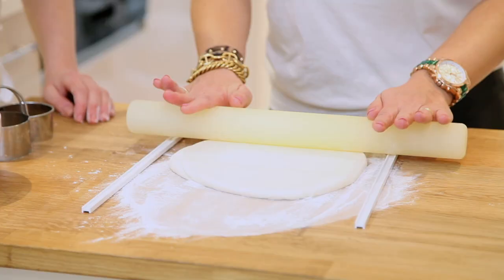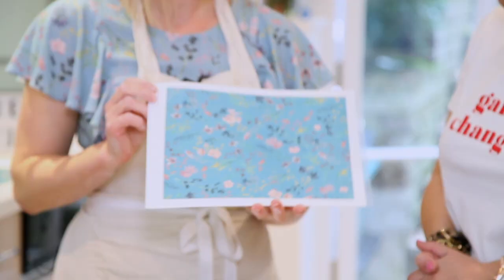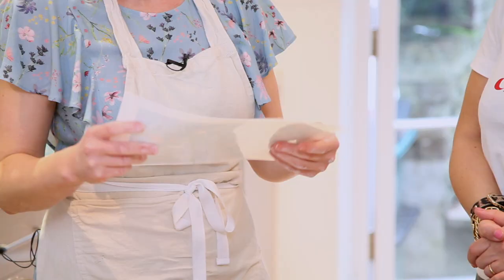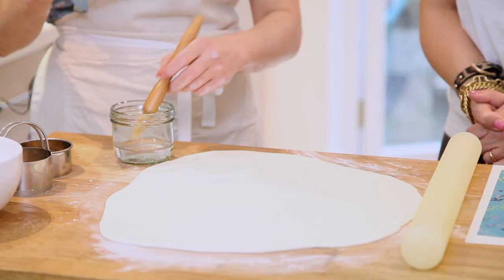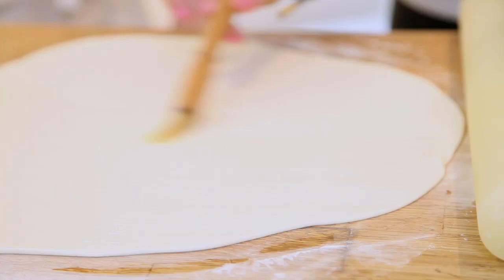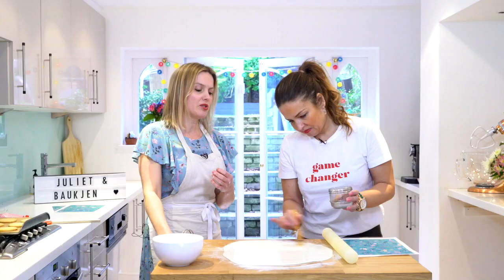We need to apply our edible prints to the icing. The lovely team at Balcon sent me their print - the same one on the dress - and I printed it out on my edible printer. To stick it on we need a magic ingredient: a bit of vodka. If you don't want alcohol you can use cold water, but vodka is good because brandy has a caramel colour that would affect a light-coloured print. You can use gin too!